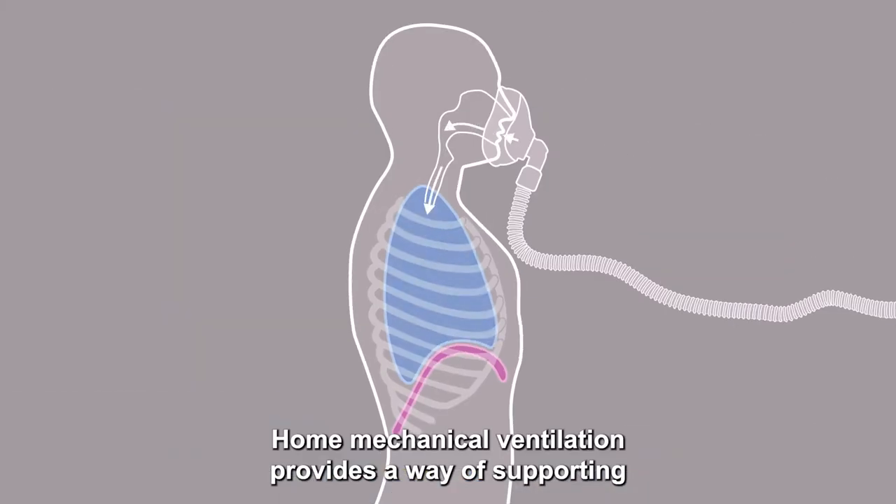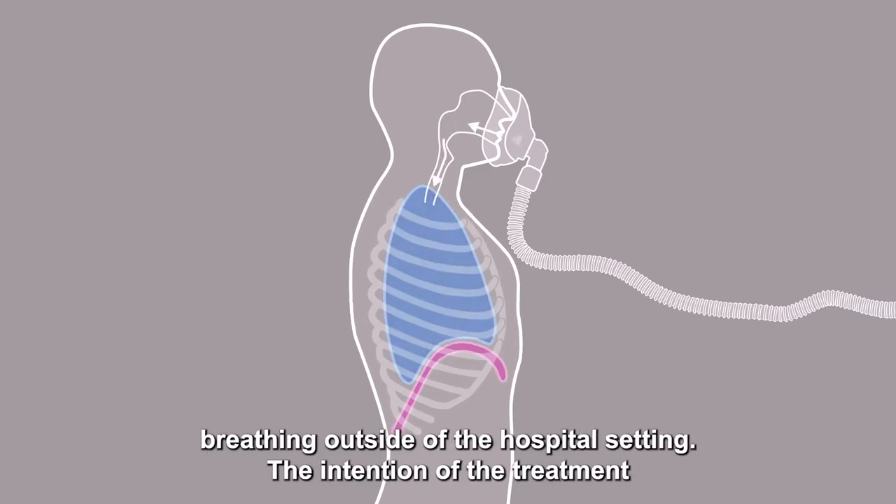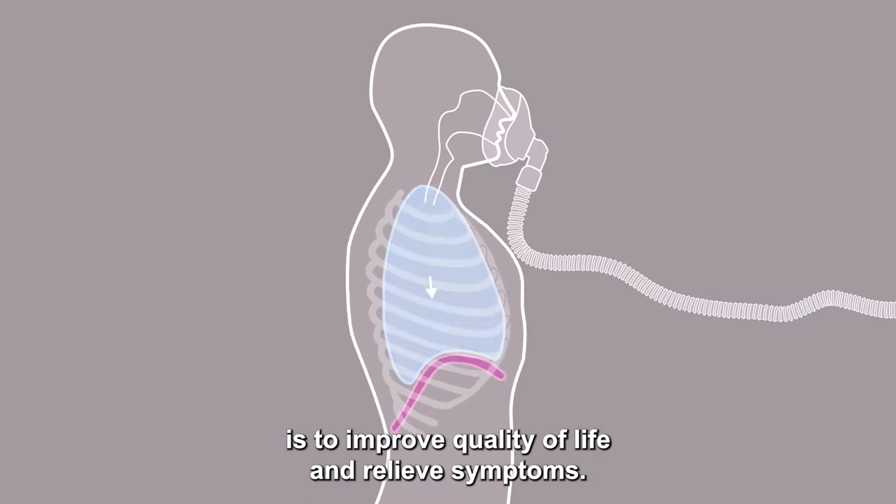Home mechanical ventilation provides a way of supporting breathing outside of the hospital setting. The intention of the treatment is to improve quality of life and relieve symptoms.